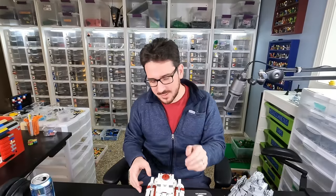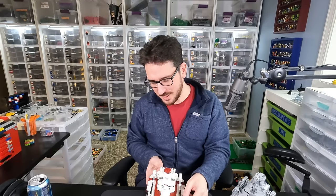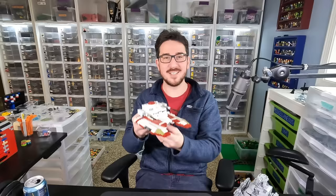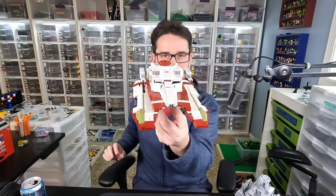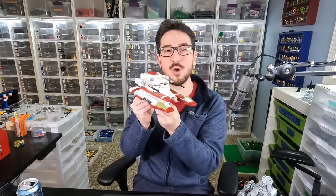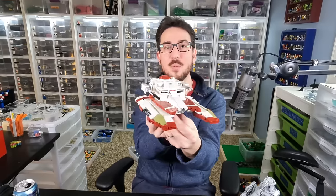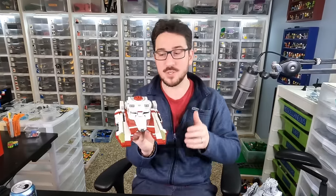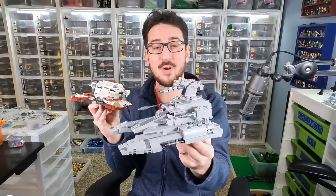Hey everybody, welcome to Brick Vault. Today I've got a Lego Star Wars custom minifigure scale model for you. In front of us we've got the very different, very updated version of the Republic fighter tank. This is from the designer Rogue Builds, and not only did he make a pretty fantastic looking Republic fighter tank in the design style from Battlefront 2,